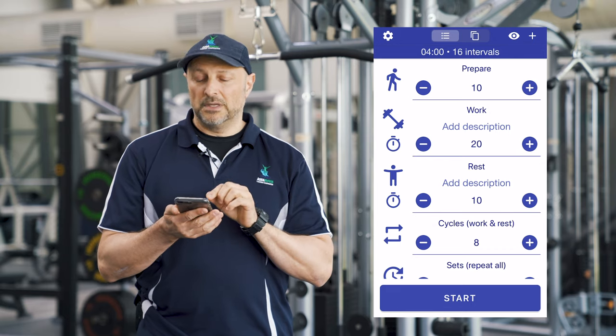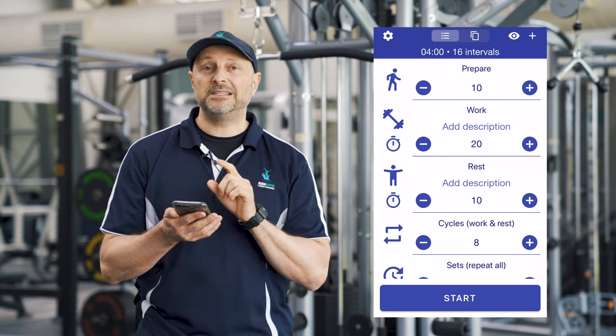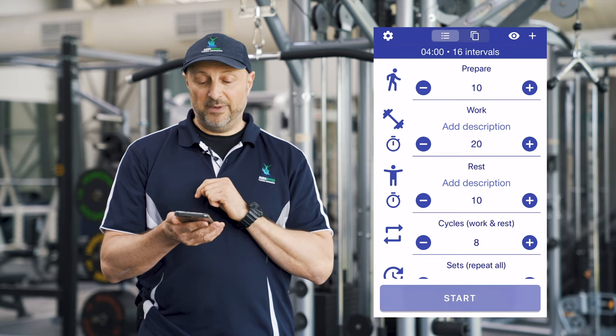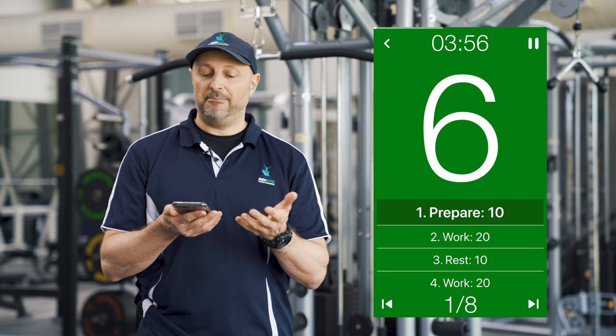We're gonna do eight cycles. You can adjust that — you can do 10 cycles or whatever — but we're gonna keep it at eight. So what that means is that you're going to do eight 30-second cycles. All you do is press start, like I'm about to do now. It'll give you a quick 10-second rundown into your workout.